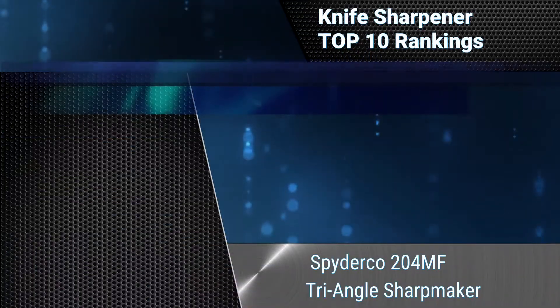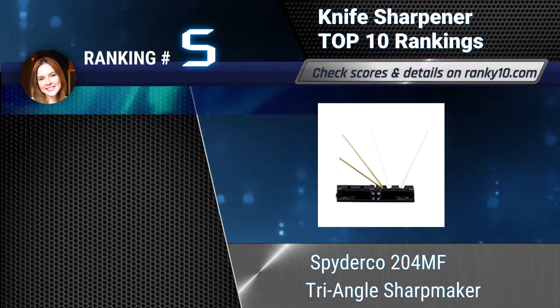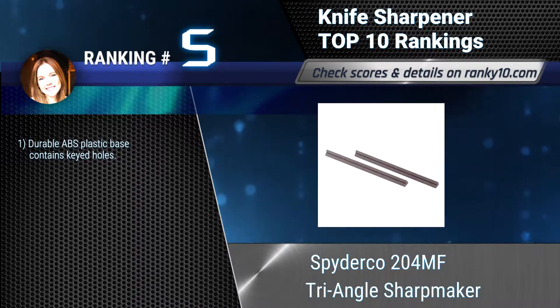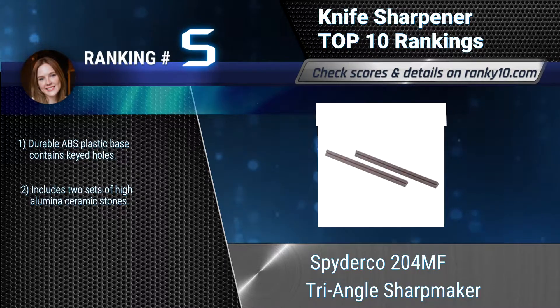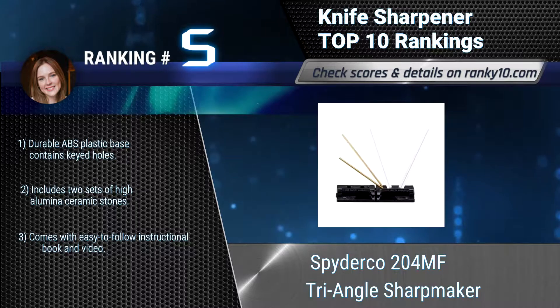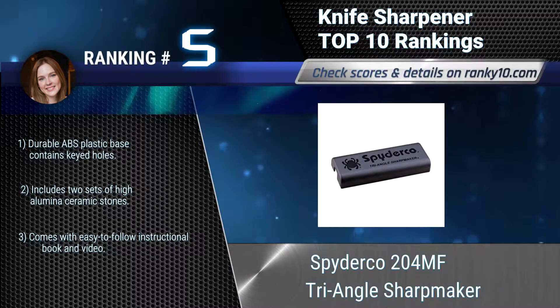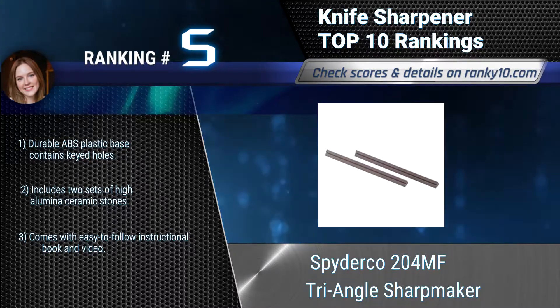Ranking number 5: Spyderco 204MF Triangle Sharp Maker. The key to sharpening any cutting tool is removing the steel at the edge while maintaining a consistent angle between the blade and the stone. It enables anyone to sharpen a knife effectively with just a few minutes of practice. Durable ABS plastic base with keyed holes. Includes two sets of high-aluminous ceramic stones and comes with an easy-to-follow instructional book and video.